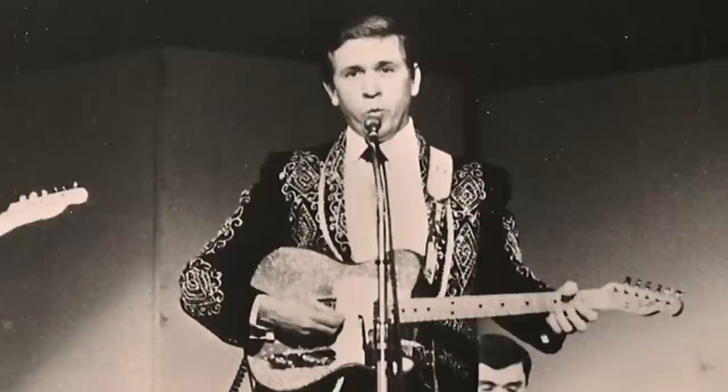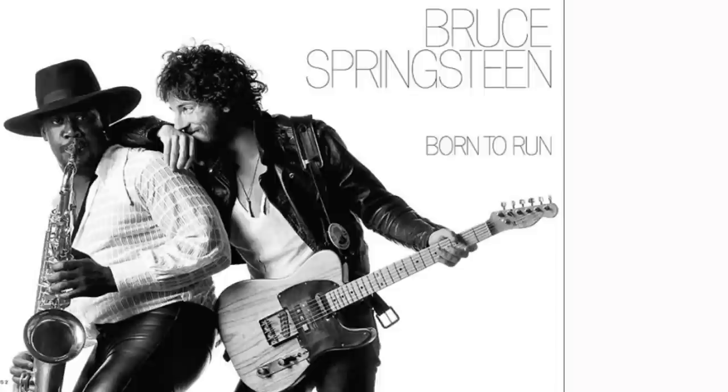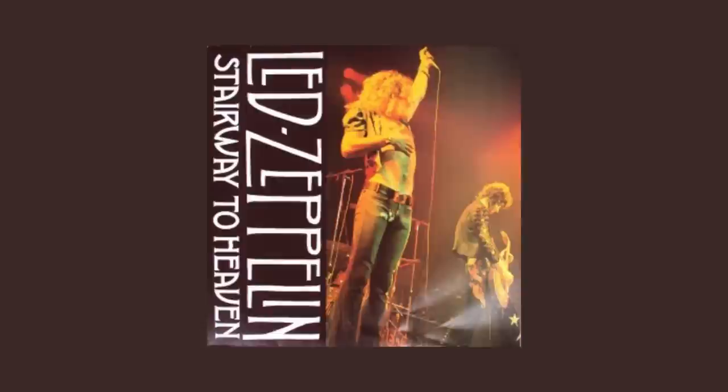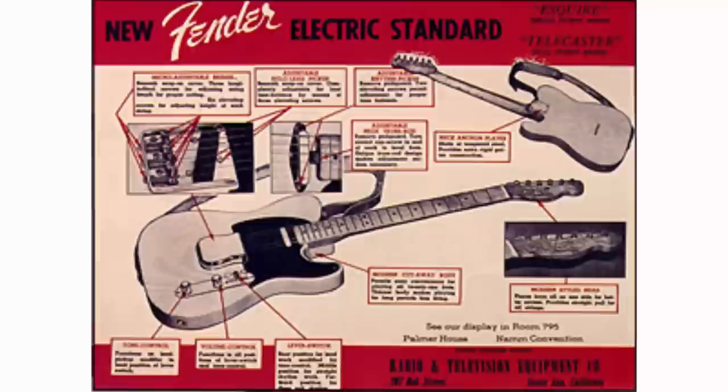Why did I want a Telecaster? The Telecaster has got a rich history. A lot of people think the Telecaster guitar is a country music guitar, and yeah, it's used in a lot of country music productions. But the fact is, the Telecaster guitar has a rich rock and roll history. Artists like Bruce Springsteen preferred the Telecaster, and even the famous licks of Stairway to Heaven, played by Jimmy Page in Led Zeppelin, were on a Telecaster. The guitar is one of the first production models of a solid body electric guitar by Fender.